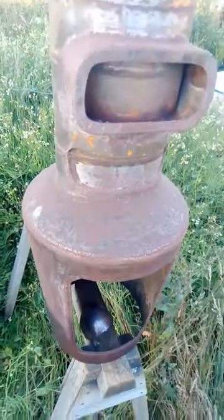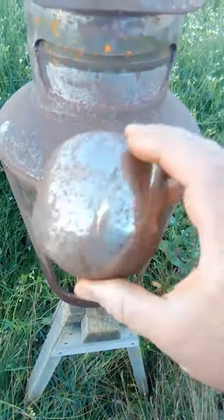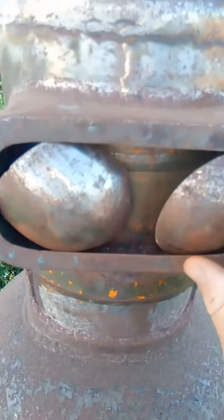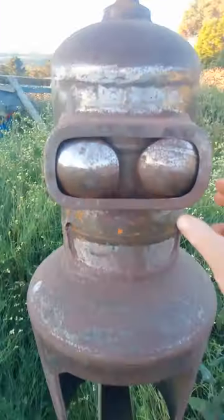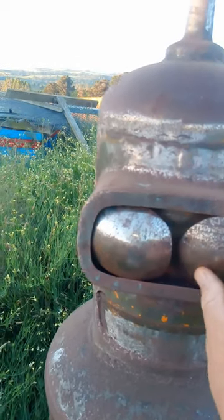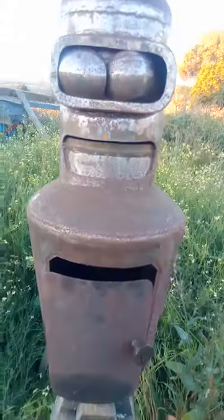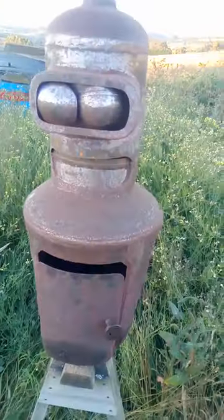I stopped for a while because of stuff. He's got some eyeballs, which will be alright once I get them tacked in place so they don't wobble around. And yes, there will be a beer storage compartment on the front — a friend of mine got me some tubing.